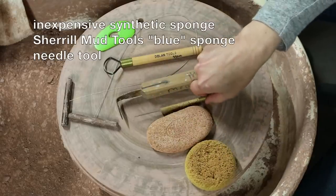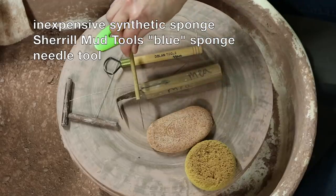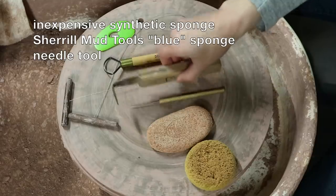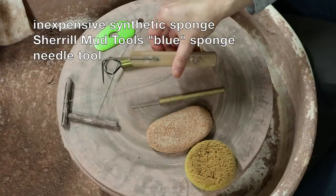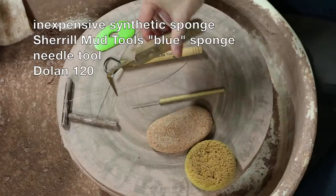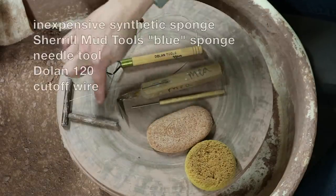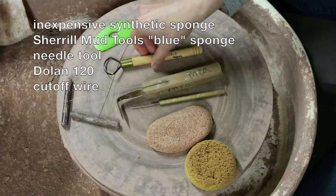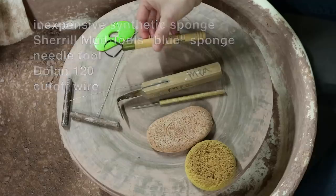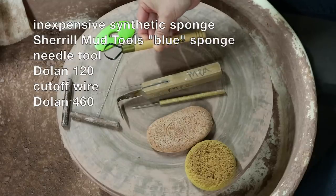You need a needle tool — this kind has a wooden handle and a really skinny needle. You need a tool for trimming off the excess clay at the base of your pot when you're done throwing it. This is a Dolan 120, and this is my favorite tool for that job. You need a cut-off wire. You need a small or medium sized trimming tool — any trimming tool you like is fine. This is a Dolan 460, which is probably my favorite trimming tool. I think it's really versatile.